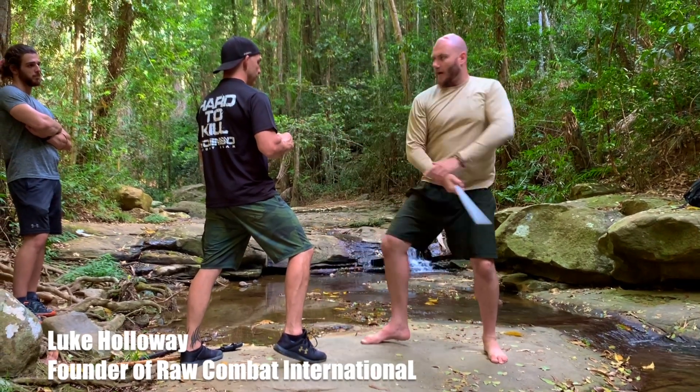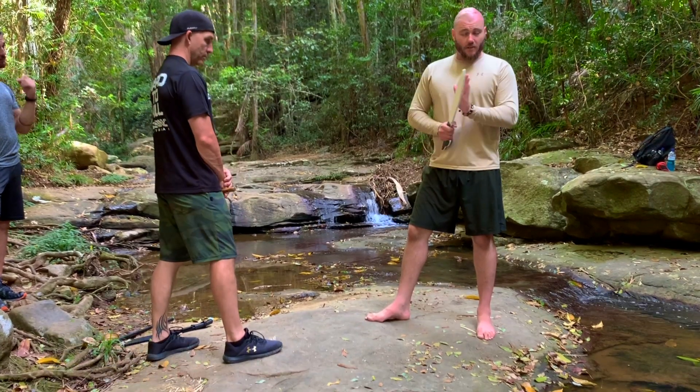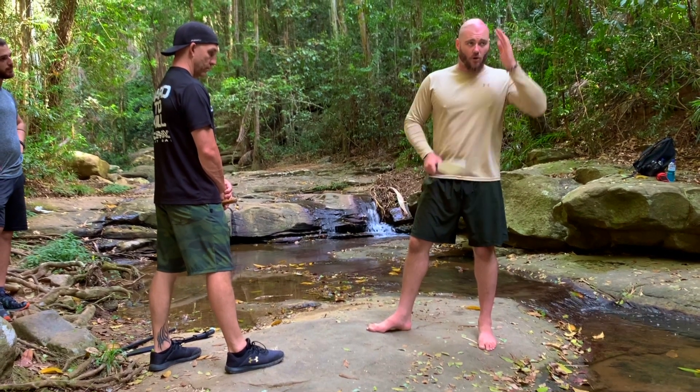Vertical jab, cross, upper cross, diagonal. Doesn't matter if it's stick, machete, tomahawk, whatever.